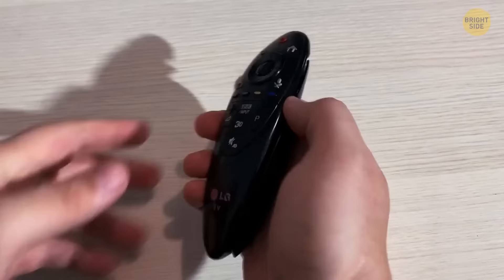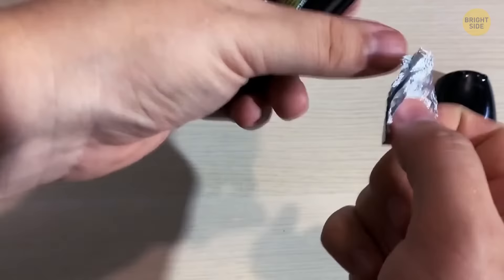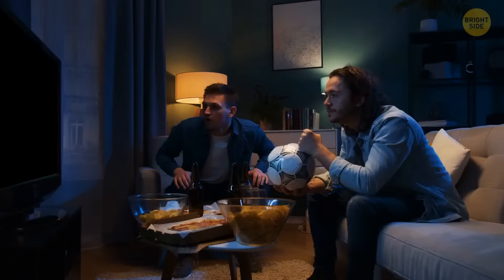If the football is on and you've run out of standard batteries, you can use a smaller battery instead that easily fits inside. Take some aluminum foil and crunch it up, then fit it into the gap on the negative or flat end of the battery. You can turn on the TV now.